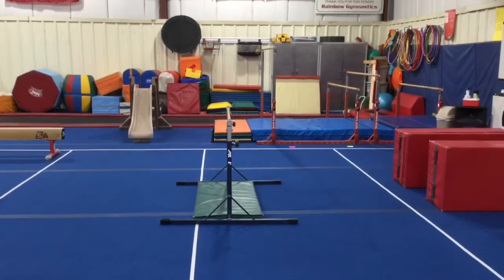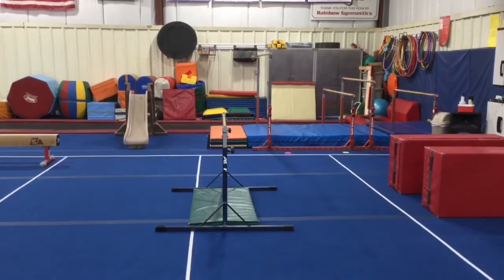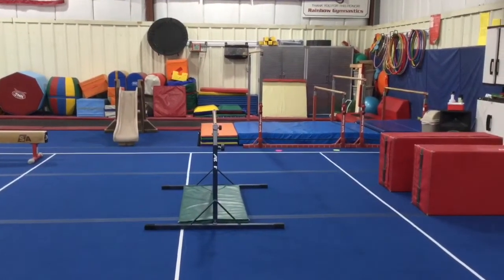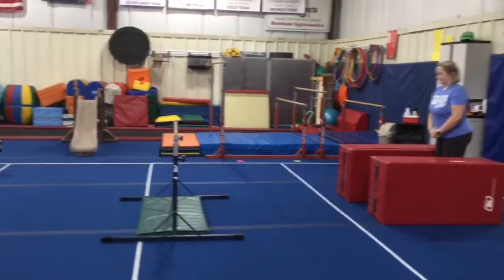Hi and welcome to week three of October. The theme this month is Down on the Farm. This week our B's are on Bar and Beam stations. For a warm-up we're going to be doing a cardio warm-up to a preschool song, then we'll head to bars.